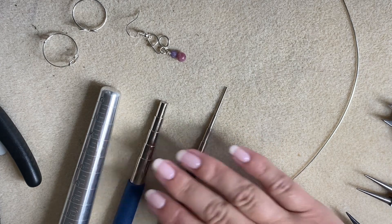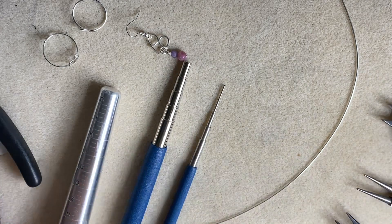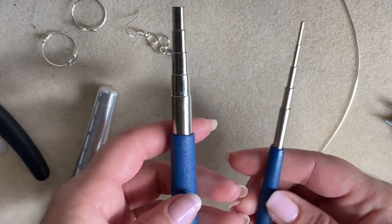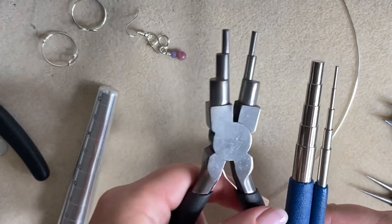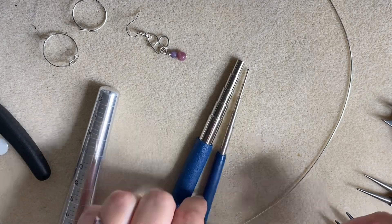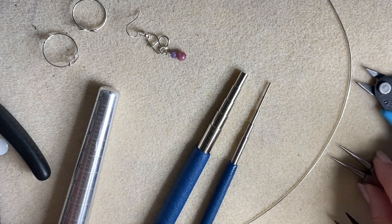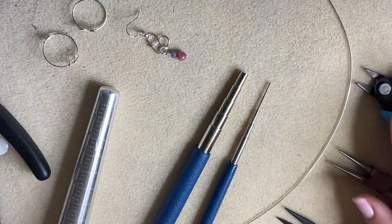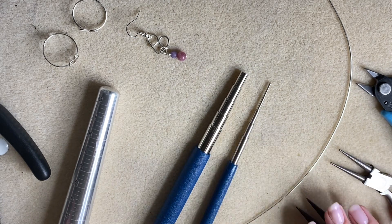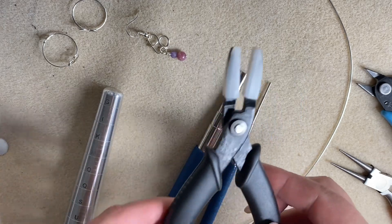For this video I'm going to use these cute little mandrels I got in my Relax and Craft box from August 2023. These are similar to what you'd normally use as six-step bail-making pliers, but these mandrels have a lot more sizes, making them more versatile. The other tools are pretty basic: flush cutters, round nose pliers just for the very tips, chain nose pliers, a ring mandrel, and optionally some nylon jaw pliers.